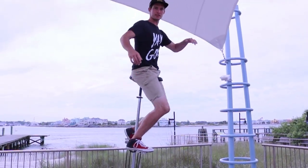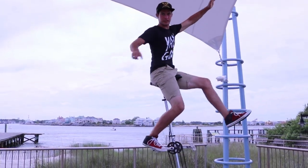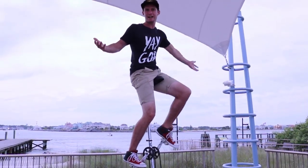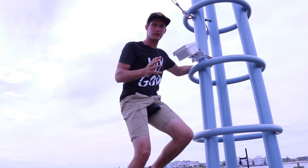My dominant foot is my right foot. What's surprising is you can actually ride this thing one-footed, because most of your weight is on that one foot — your other foot just kind of guides it. So how do we get to this type of balance?